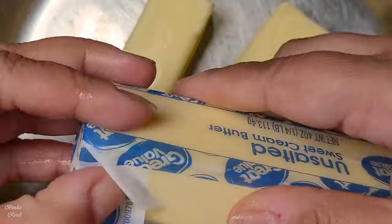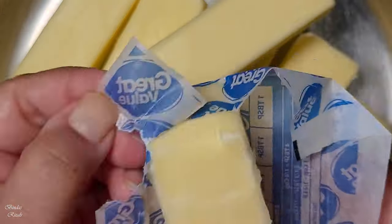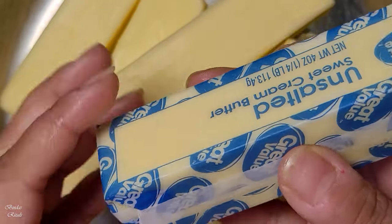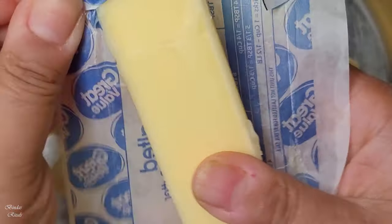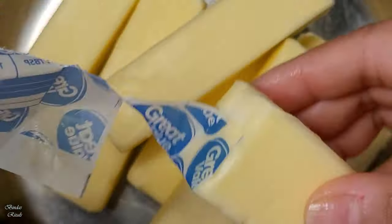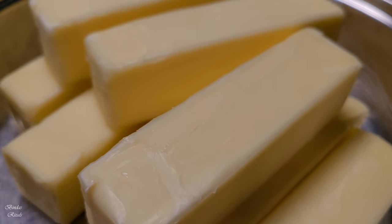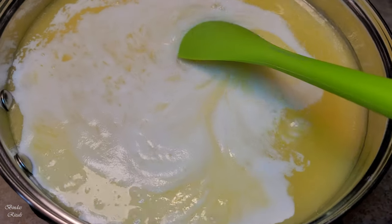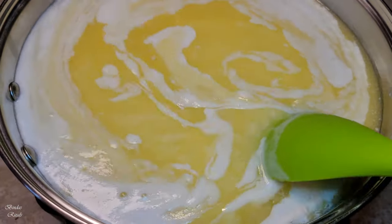We are going to add it to one pan, and we are going to add the meat. I will give it a stir. If you prefer, you can adjust to a medium heat.